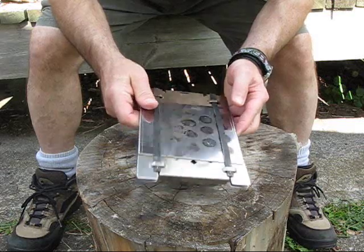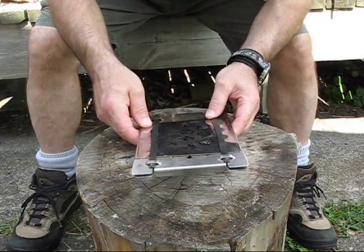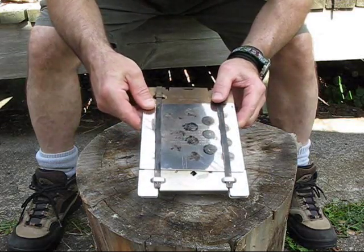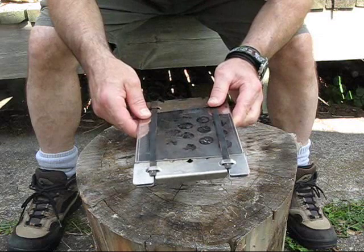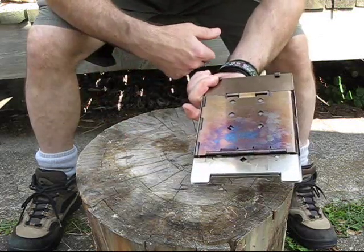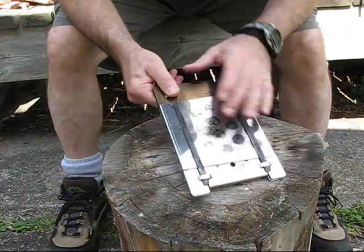I'm going to do a series of reviews and burns and show you how it works. So stick with me for video number one — let's get this thing burning right away, boil some water and make some coffee. Let's take it apart and see what we have.